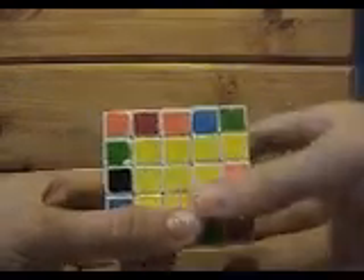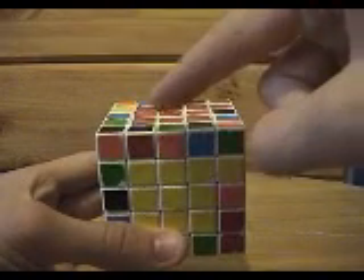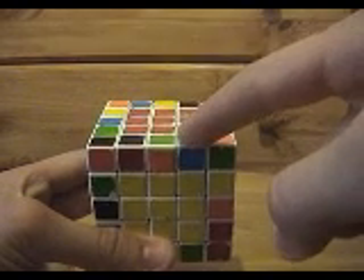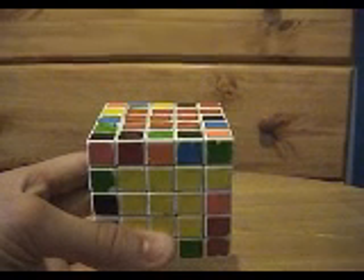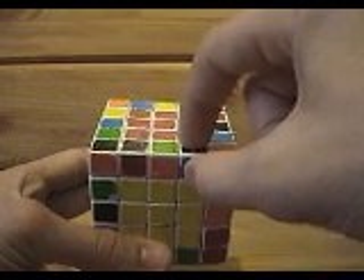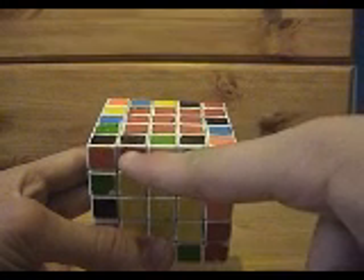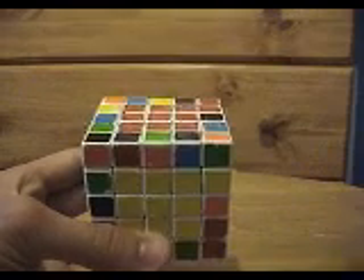So we're going to pick any one edge — say this one. I look at the center piece of that edge. This one happens to be green-orange. Now if you look, there are obviously two other green-orange edge pieces: one that goes here, and one that goes here. You'd think they're the same type of piece, but they're actually mirror images of each other. So the one that's supposed to go here cannot go here — if it's in the wrong spot, it's actually going to be reversed, where green would be here and orange would be here, when you'd want it the other way around to match.